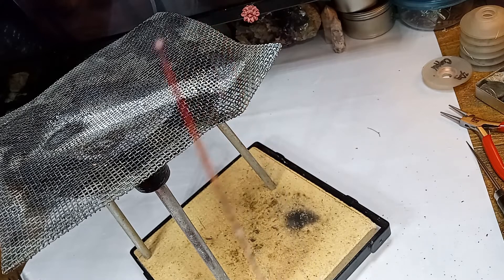It's really important to use it on a tripod with copper. Copper is a lot more different than silver because it takes a lot more to melt it. I'm going to go pickle this and then I'll be back to show you.